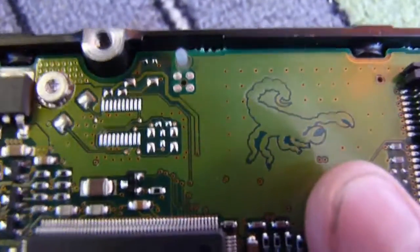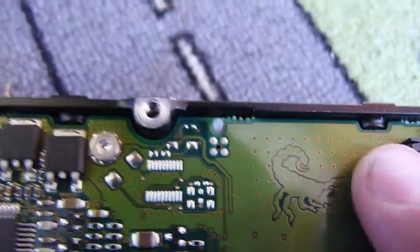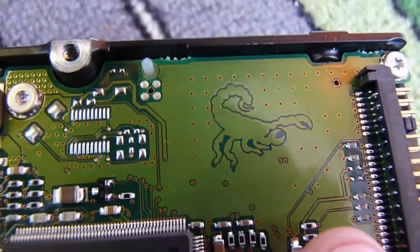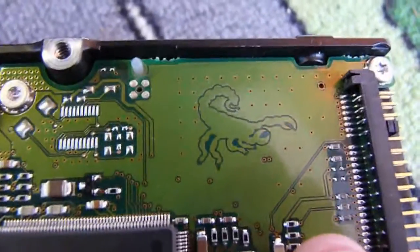And the circuit board art on this — let's get the camera to focus — is a rather lovely etched Scorpion, just randomly on a ground plane, out of the way, not interfering with any electronics. So why not?